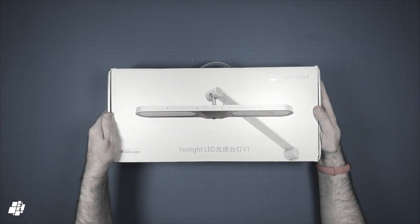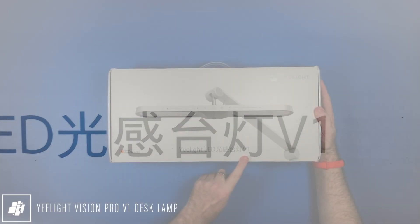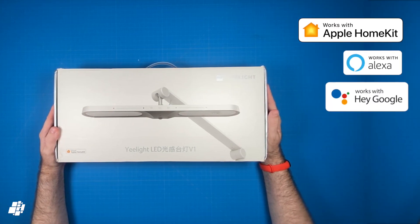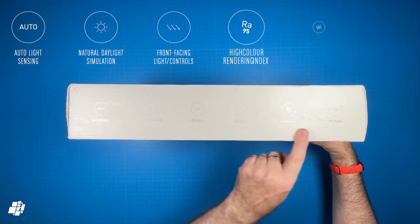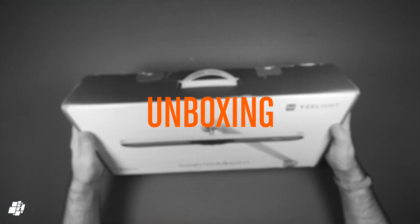The lamp, originally purchased from China, is from Yeelight, hence the writing on the box, but it's also known as the V1 or Vision Pro desk lamp. As expected it does work with Apple HomeKit, but it also works with Amazon and Google as well as SmartThings. Now there are quite a few choices for HomeKit compatible desk lamps, but the V1 does come with some very decent specs as well as a unique design. Features like auto light sensing, anti-strobing technology, and a high colour rendering index show this is a serious work lamp.